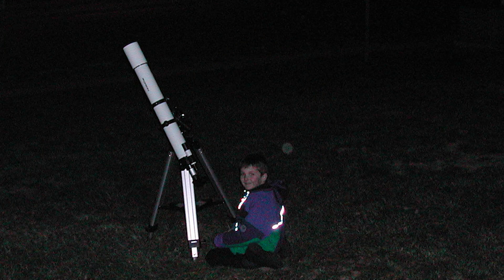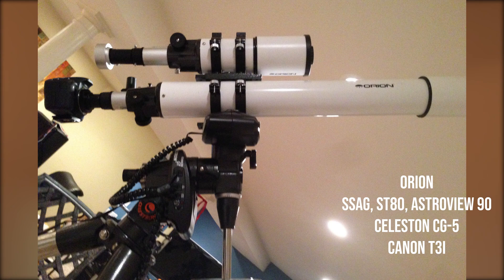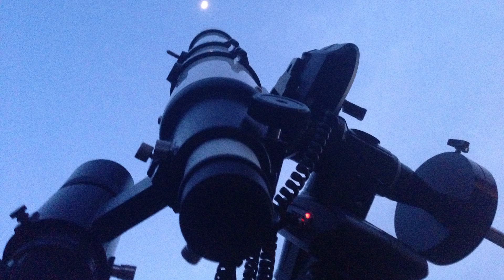The second upgrade I ever made was buying a CG5 from Celestron — they don't make this mount anymore, it's basically the AVX now. This allowed me to punch in the locations of various objects and locate them in the sky automatically. After getting the CG5, I was able to mount my original telescope that I had as a child and track to basically anywhere I wanted to go in the sky.